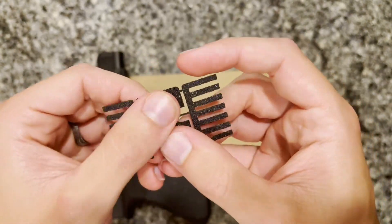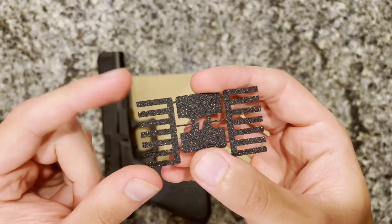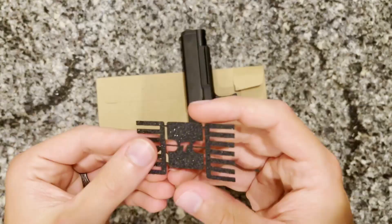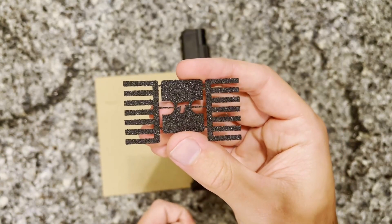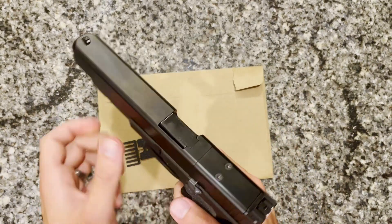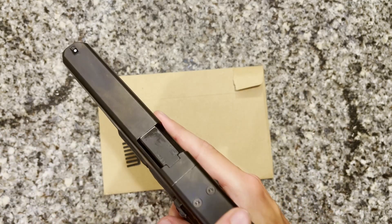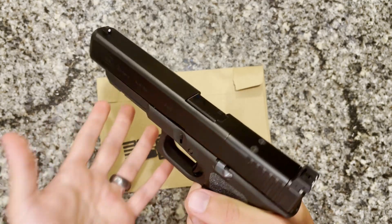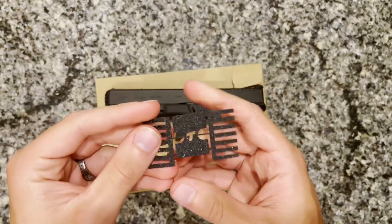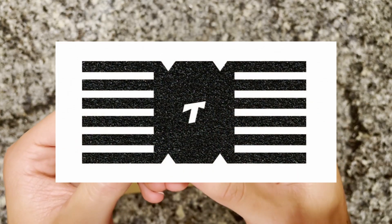They only make these in their granulate material — none of the pro or rubberized material. This is more akin to skateboard tape or about 120-grit sandpaper. This particular version is for the MOS version of Glocks with the modular optics plate. It will fit all nine millimeter double stack Glocks with the MOS system, though they do have a separate product for non-MOS models.